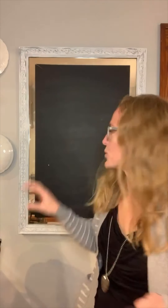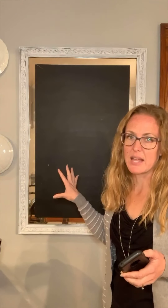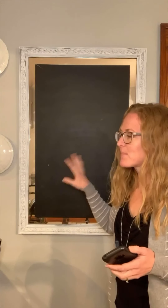Hey guys, happy Saturday. I have my glasses on and you can see my light through my glasses, which I'm sure is annoying, but you're getting a better view of the chalkboard. I got home a little later from the shop than I had planned, so the project I was going to do tonight I'll probably do tomorrow. What I'm going to do today — we're in the dining room — is update this chalkboard. I literally have had it the same for probably two years. I think about changing it but never have time, so today we're going to do it.